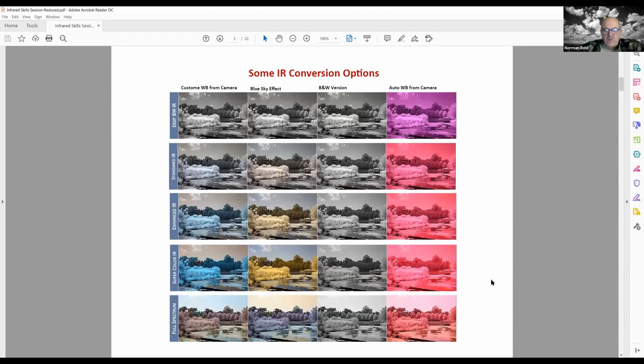To shoot in infrared, you convert a normal camera — they take out the low-pass screen and put in a different filter. A conversion service does that work, and there are different kinds of conversions available. Looking at the left-hand column, starting at the bottom, you can get what's called a full spectrum conversion, which shows a lot of color in addition to black and white.